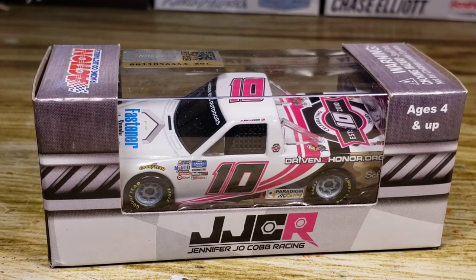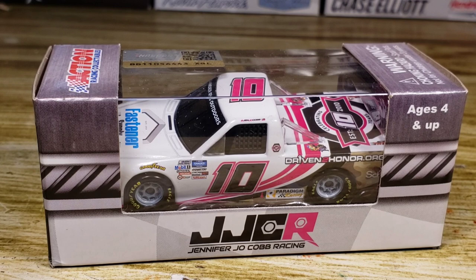Hello everyone and welcome back to another DieCast review. Today is going to be a very busy day for yours truly. I have eleven DieCasts to review today — that's a whole lot.